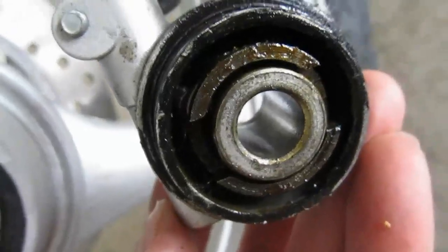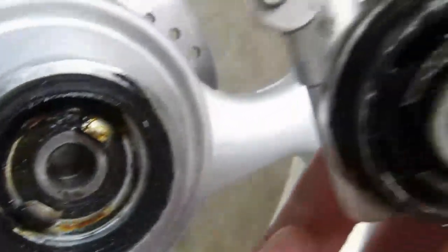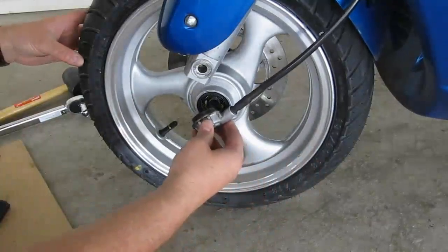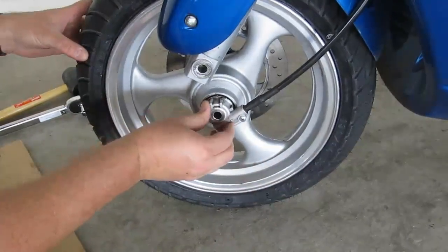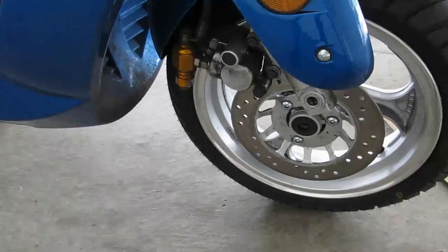As you can see, the speedo gear puck is slotted on two sides and you have to key it into the end of the wheel. Next, I'll insert the spacer.